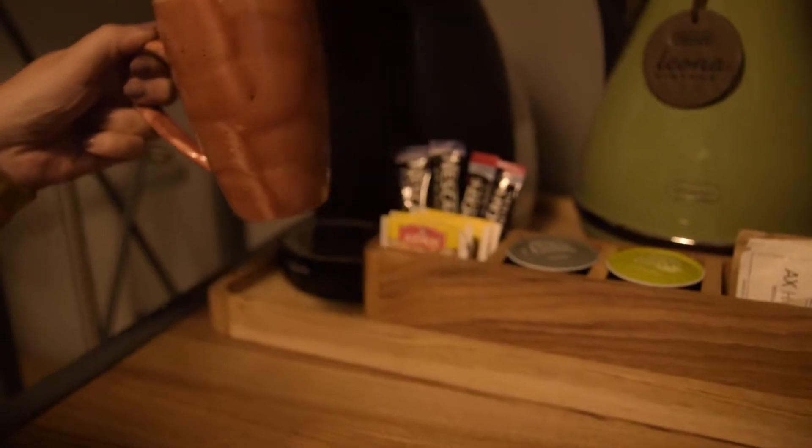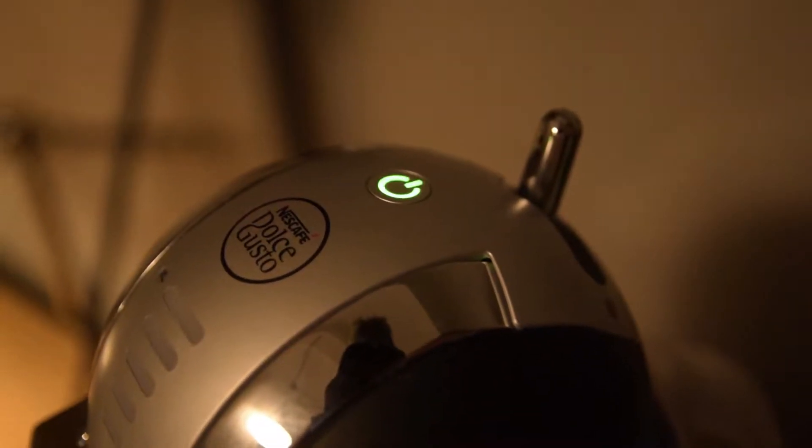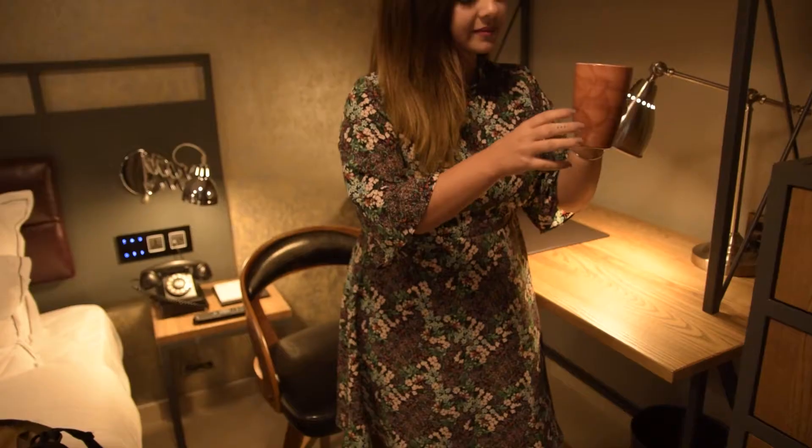Put your mug in place and click the on switch, adjusting the water level as needed. Flick the switch to the right for hot water and wait until the light stops flashing to switch off the machine. Now you can sit back, relax and enjoy your coffee.